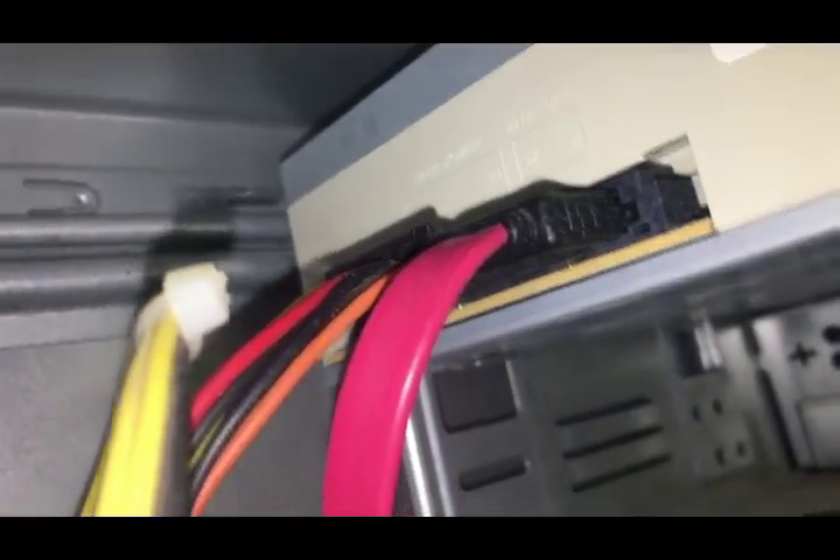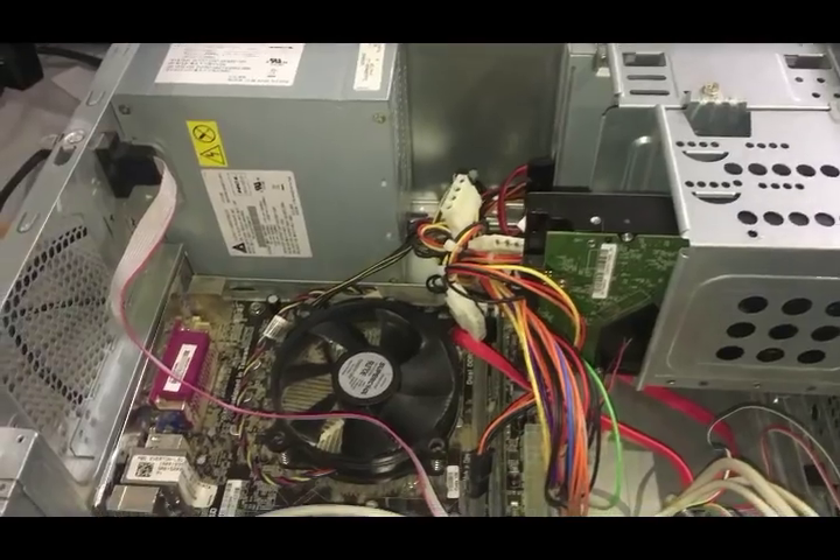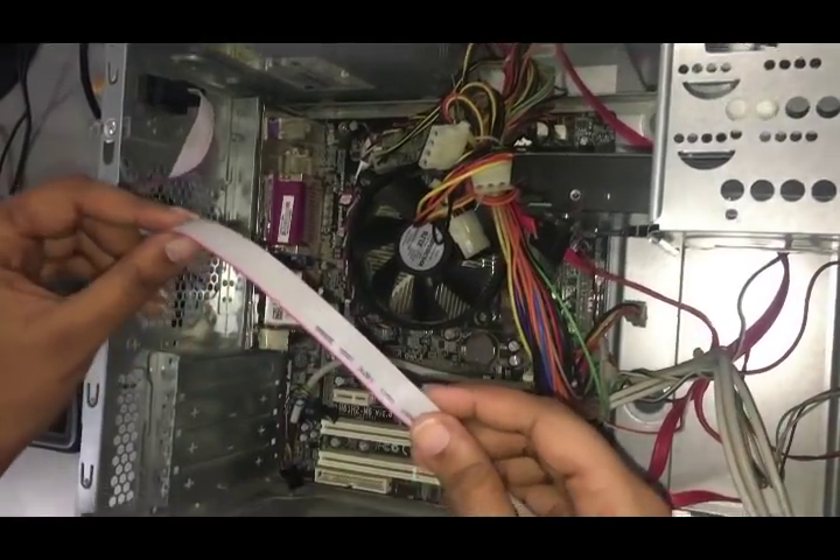Let us see the inner view of the CPU. Now we are looking at the motherboard. It is a board with integrated security.